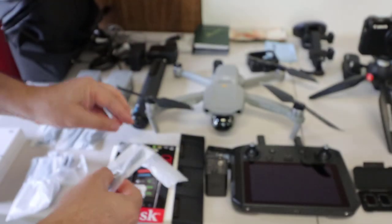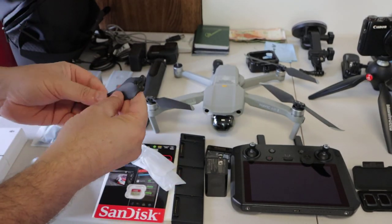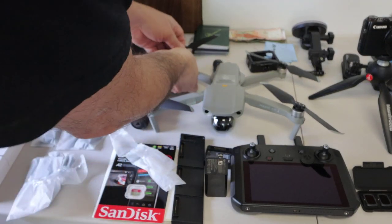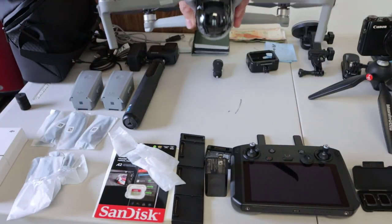Let's go ahead and install the propellers — you just push them in and twist, super easy. As some of you know, I had the original Mavic drone a couple of years ago and I lost that one. This is so much smaller and so much lighter than that Mavic.